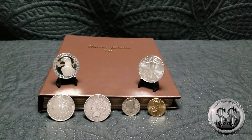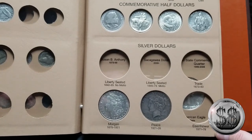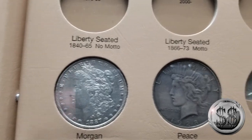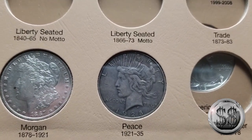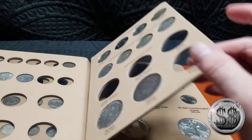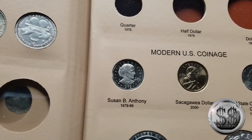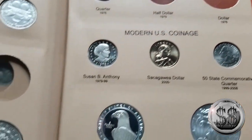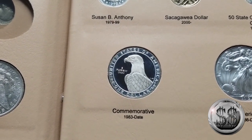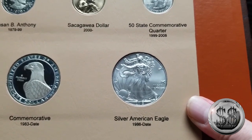Why don't we get them in the book? All right, got them in the book. Got my 1887 Philadelphia Morgan, my 1928 San Francisco Peace Dollar, the Susan B. Anthony, the Sacagawea, the 1983 Olympic commemorative half dollar, and the American Silver Eagle.